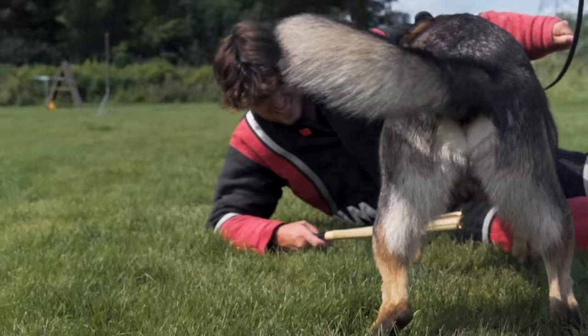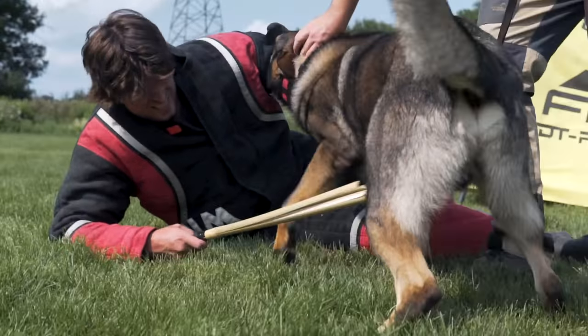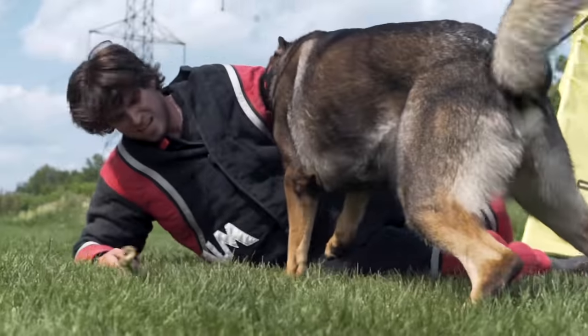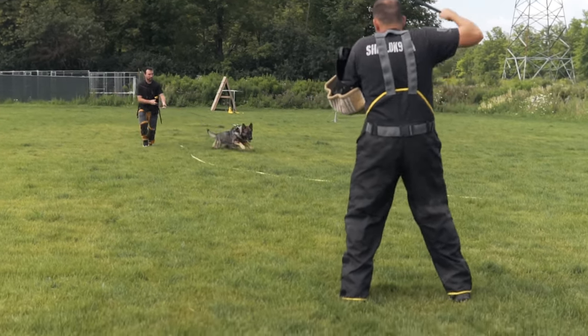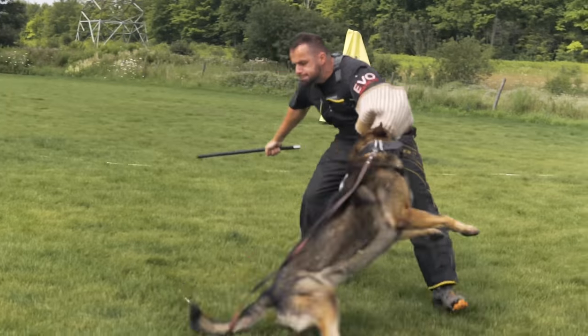A lot of people have the perception: 'How dare you force dogs to do police work, they don't have a choice.' They absolutely do have a choice. We do not select dogs for police protection work that don't want to do it with every fiber of their being and don't demonstrate an extremely high level of aptitude for that work. Let's make that really clear.